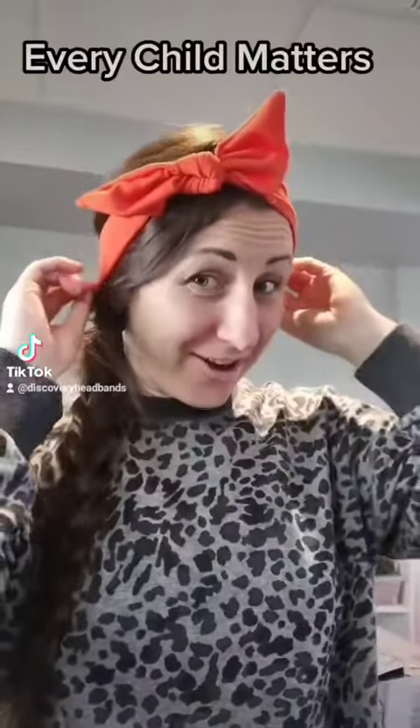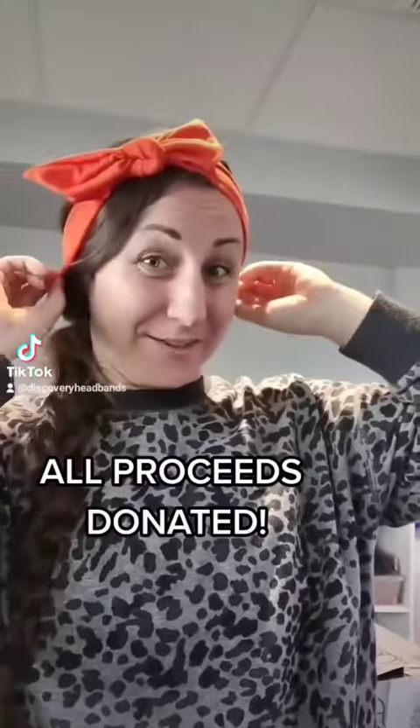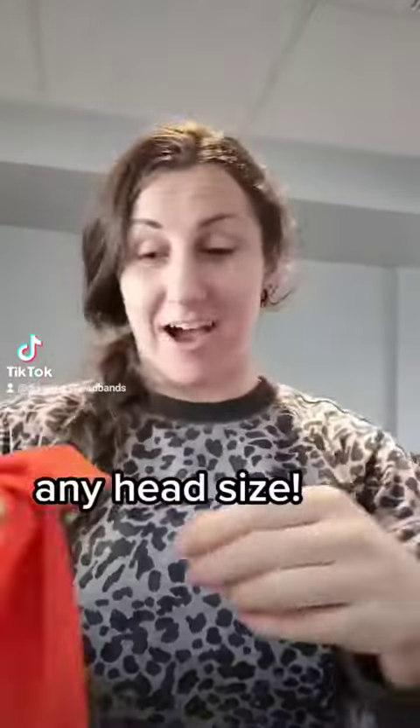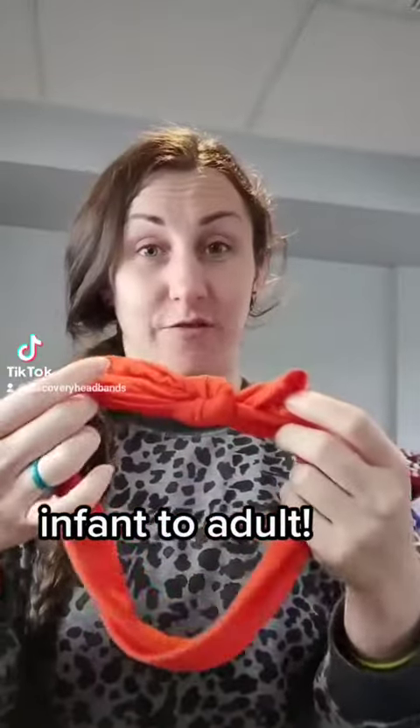I'm currently wearing the Every Child Matters headband because I just want to demonstrate how to tie this bow. I know I'm going to have lots of questions about that, so I figured I'd get ahead of the game and show you in advance to see if it's a fit for you. This material is so stretchy and it fits any head size, so you can tighten it to fit a smaller head or loosen it to fit a bigger head.